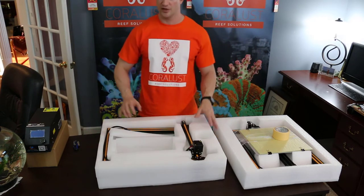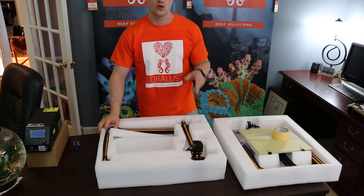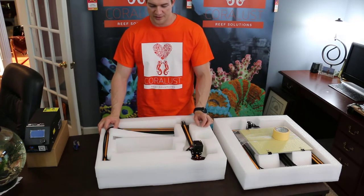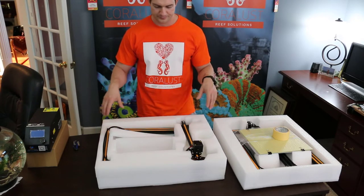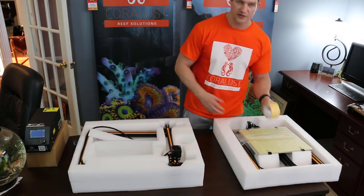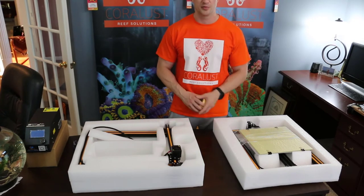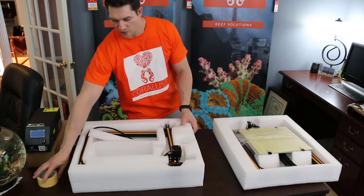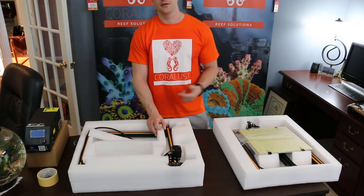The nice thing about this unit is — and one of the reasons I got it since I am so busy — I wanted something I could assemble quickly. This thing comes in pretty much two pieces. You just have to assemble the X and Y and then attach your power pack, which comes with nice cables. We should be up and printing in a few minutes. I have no experience with this whatsoever — I've just done a little research online, as most of you are doing right now watching this.